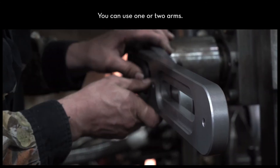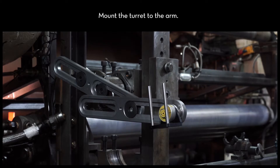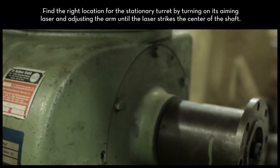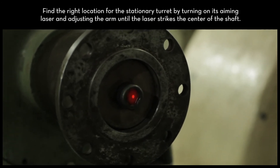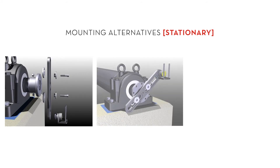You can use one or two arms. Mount the turret to the arm. Find the right location for the stationary turret by turning on its aiming laser and adjusting the arm until the laser strikes the center of the movable shaft. Here are mounting alternatives for the stationary turret.